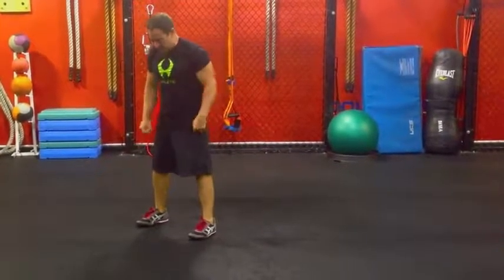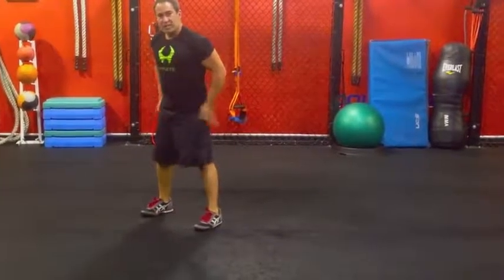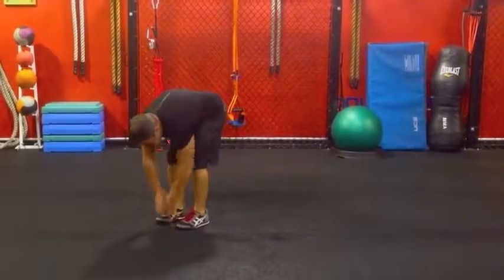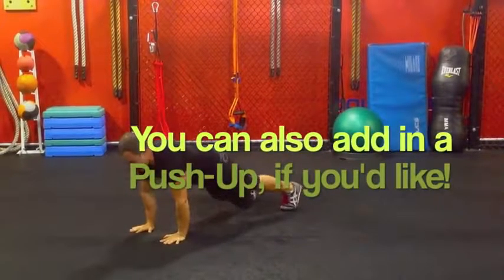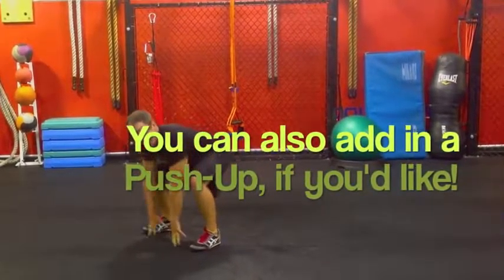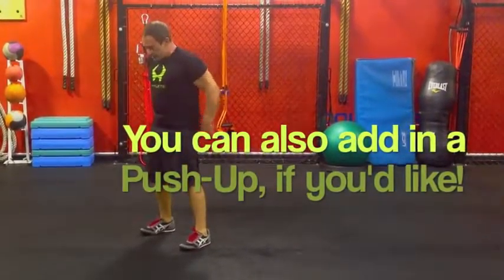Check this out. We start with a wider stance. The hands go in between the feet, and you notice I'm using my legs to get down there, as opposed to my back to get down there. So I come down, hand between the feet, jump back stiff, and then our feet go on the outside of my hands. Look at the back position — like a deadlift — and then I stand up.